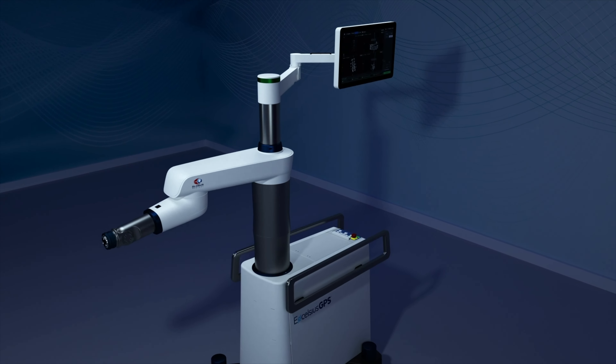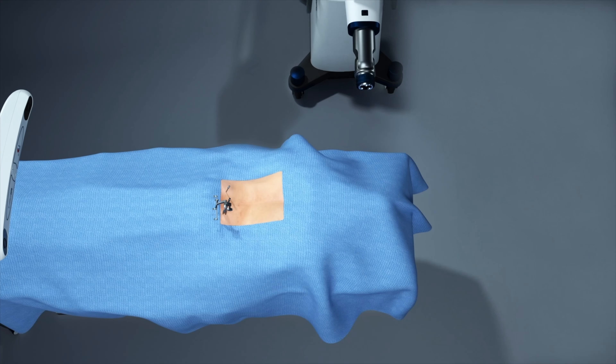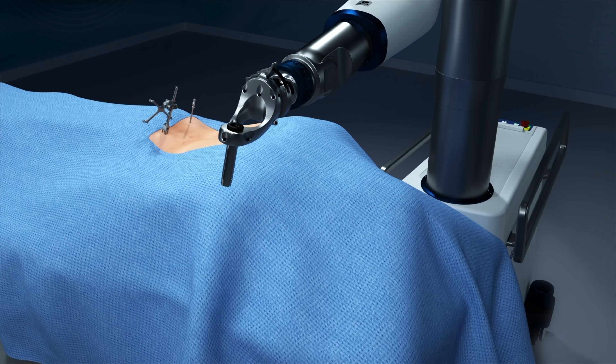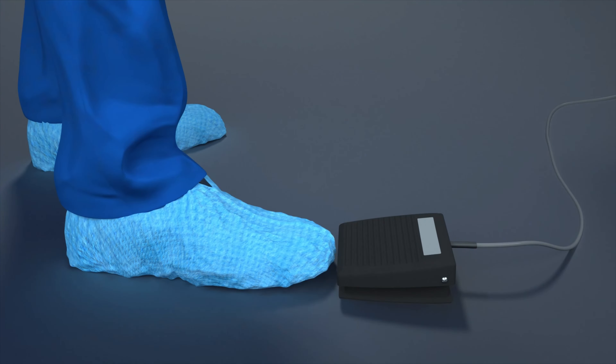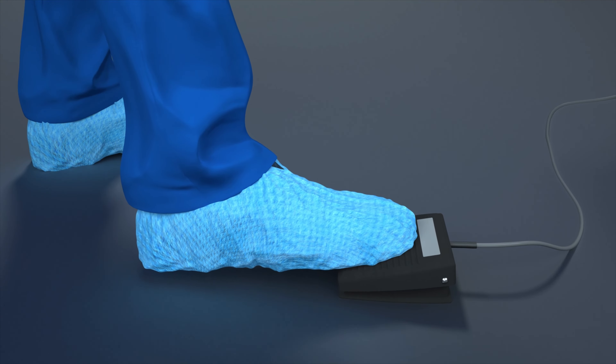Once the plan is made, the robot is moved and placed near the surgical site, and the active end effector — the hand of the robot — is attached. The surgeon selects which screw will be robotically navigated first, and engages the robotic arm by pressing the foot pedal.